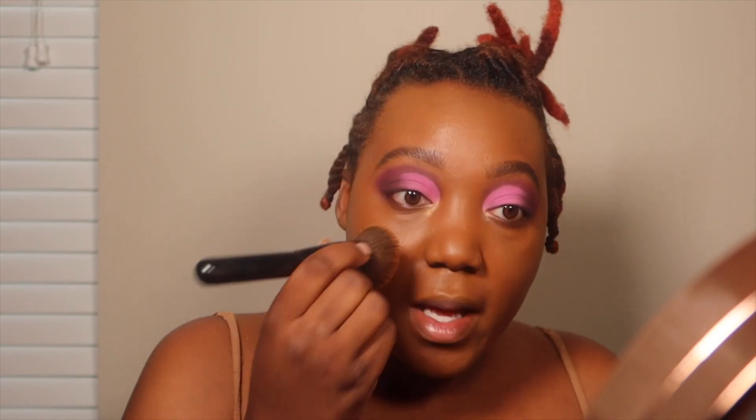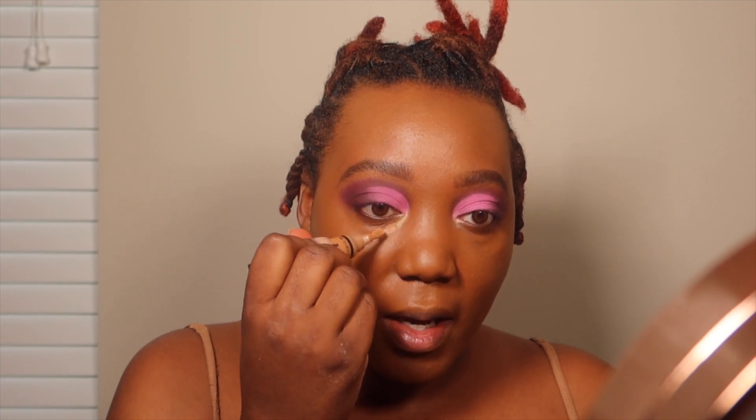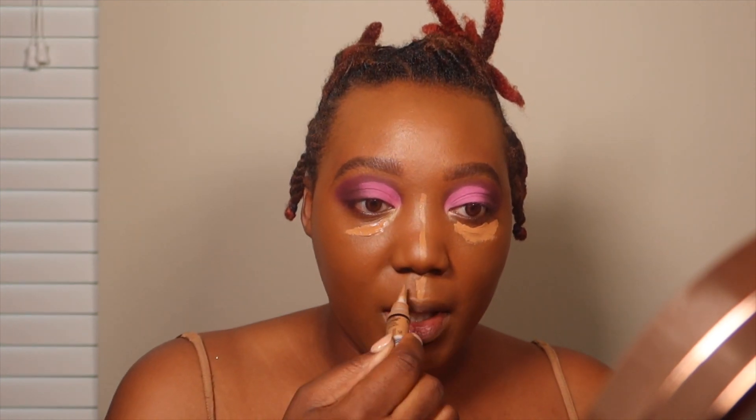I've been using the LA Girl in color Toffee for my concealer, and with this one I noticed I have to put it on and then go back in and adjust because it's not quite giving what it's supposed to. It did work well with a sponge — I meant to bring more sponges home from the shop.